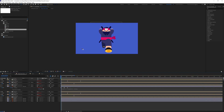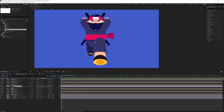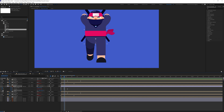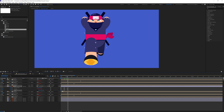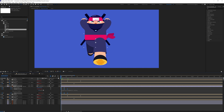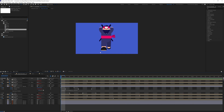Now we are going to add some squash and stretch. Open the scale property and put a keyframe. At this point we are going to stretch a bit, and at this point we are going to squash a bit. Let's copy and paste the initial keyframe, use the loop expression on the keyframe, copy and paste the loop expression, then offset the keyframes. With this you already have the ninja run cycle.